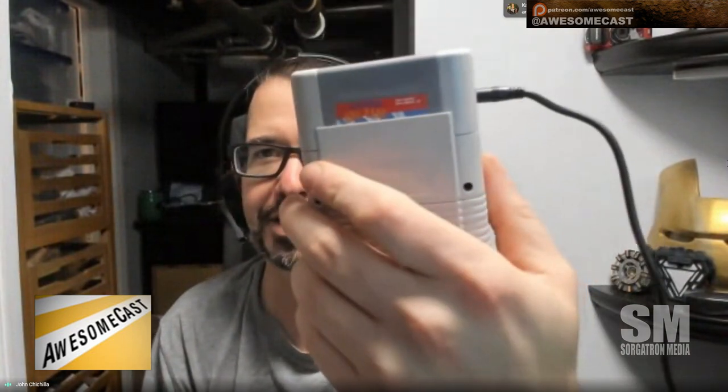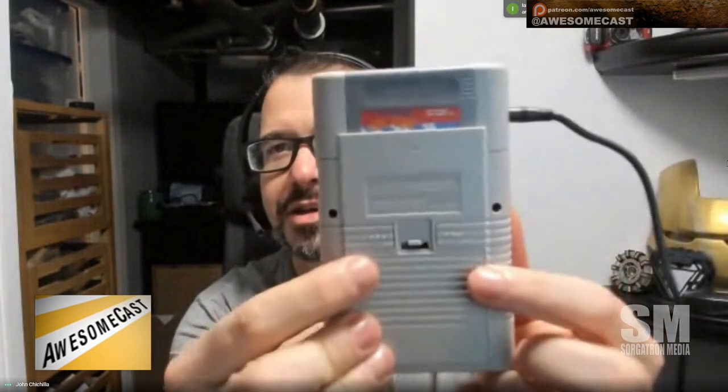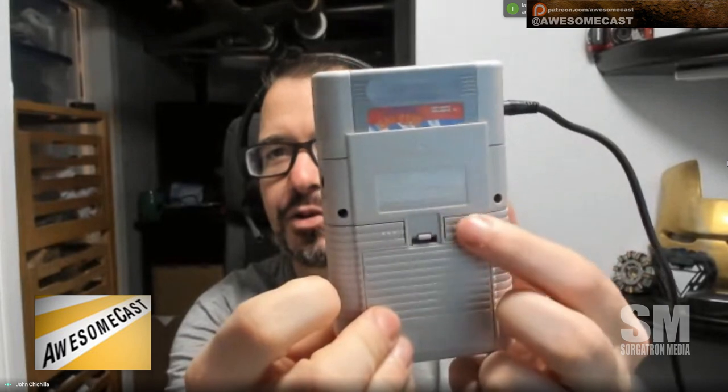This is the RetroFlag G-Pi case. It literally is a mocked-up version of a Game Boy, but it does have a color screen, unlike the original Game Boy. You'll notice it has four buttons on the front. What's probably harder to see is these little dots on the back — those are triggers.